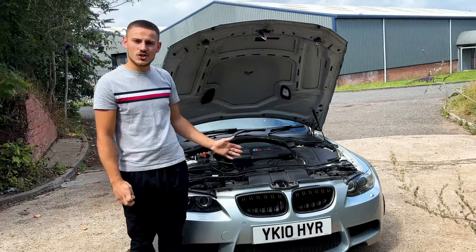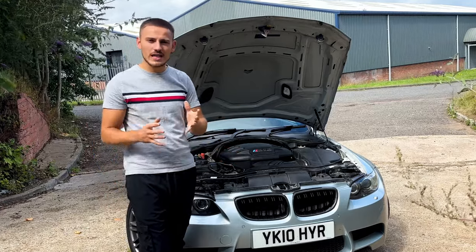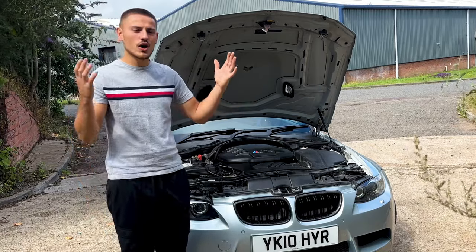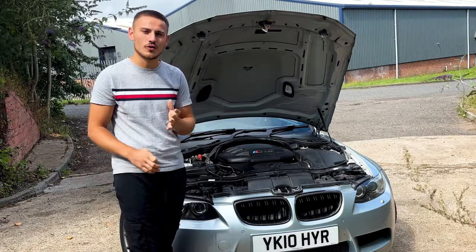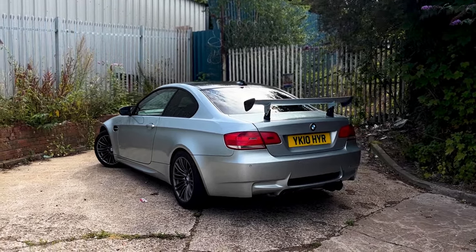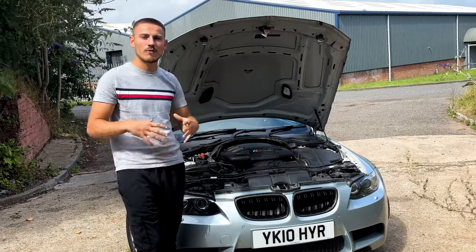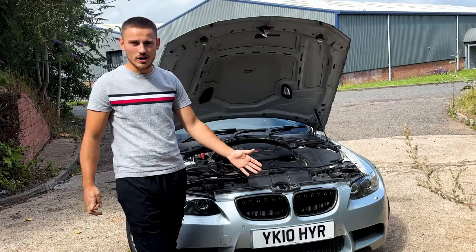As well as the engine and rod bearings, the other major fault you need to address is the throttle actuators — everyone knows this. The rod bearings and throttle actuators are the main issues with these cars and you need to get them done. Yes, they are expensive — they are the two most expensive things you will do on this car — but you need to get them done. The throttle actuators are a key preventative thing to stop this engine essentially dying on you.